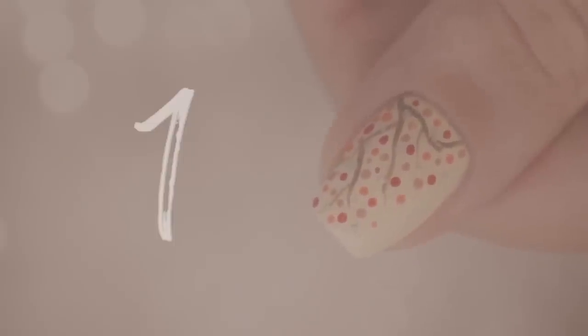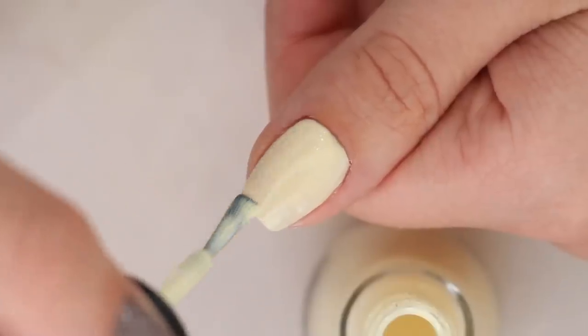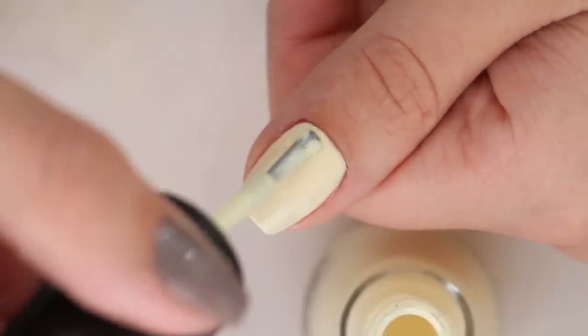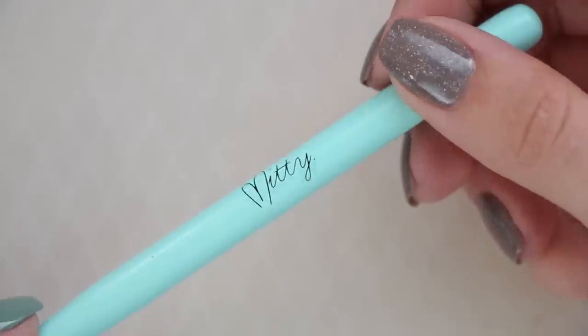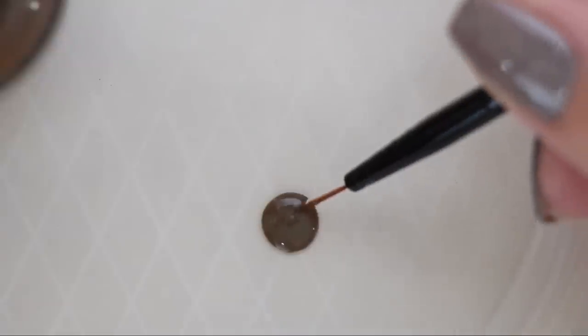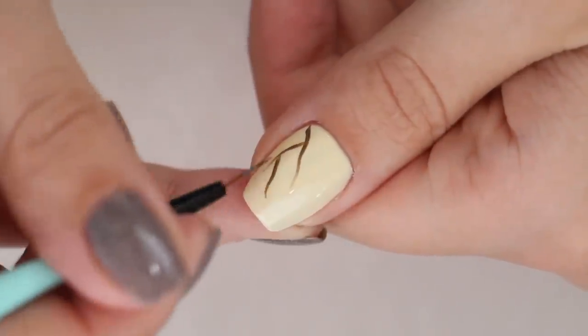Our first design today is inspired by the beautiful colors of fall trees. To begin, start with a creamy base color. This will add more warmth to the design than white would. Next, use a dark brown polish and a thin brush to add some squiggly lines coming out from one corner of your nail. These will be the branches of the tree.